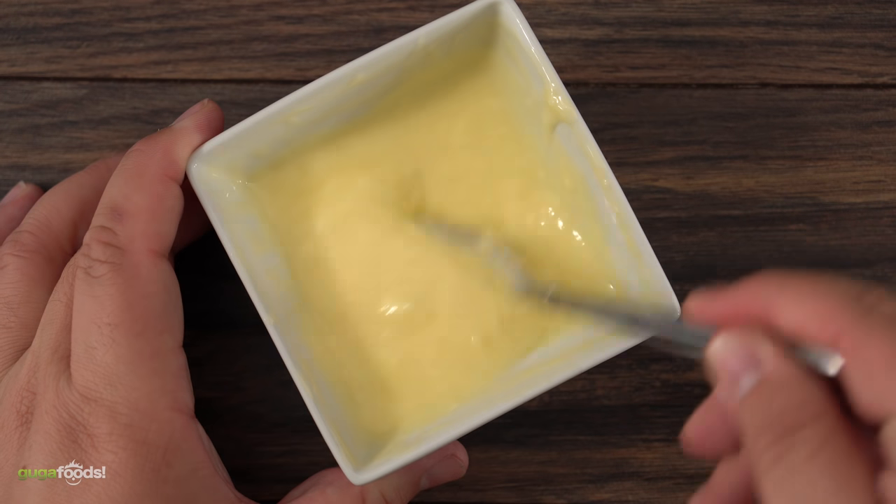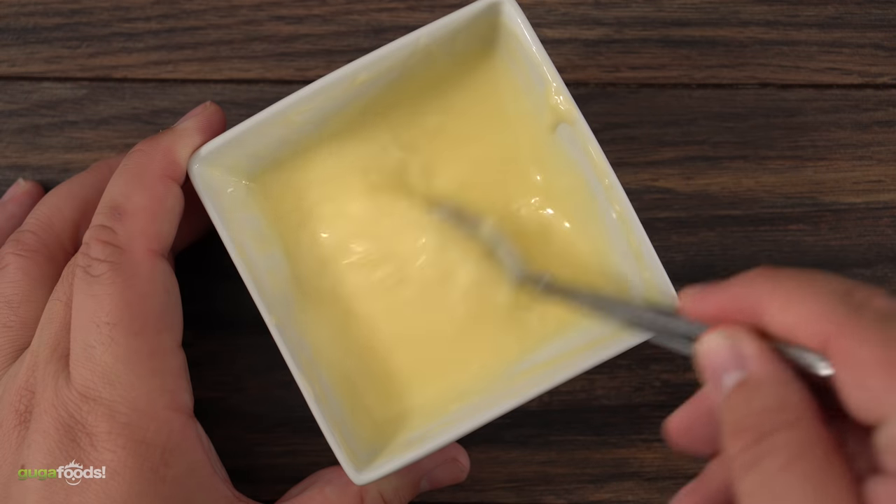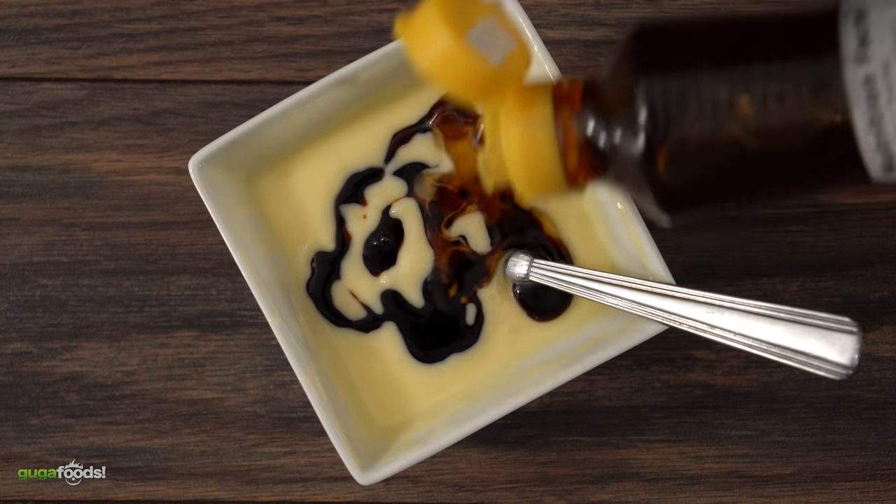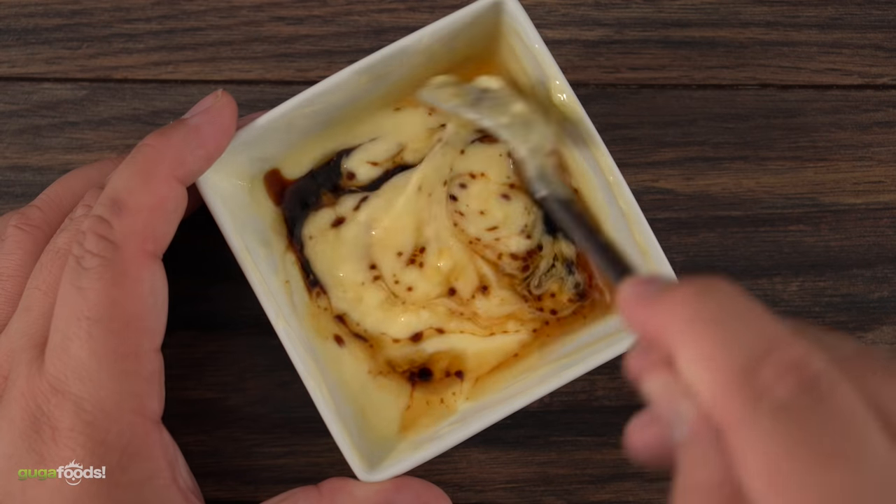I'm also making a basting butter that I'm going to be using throughout the cook. I started off with melted butter, soy sauce, sesame oil — mix it well and your basting butter is done.